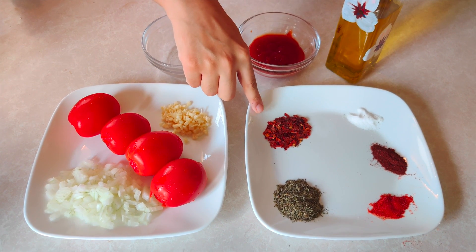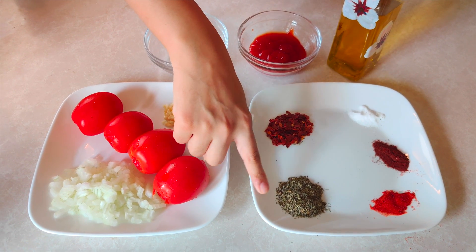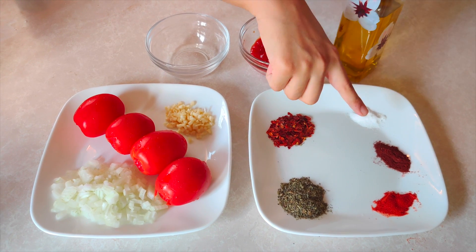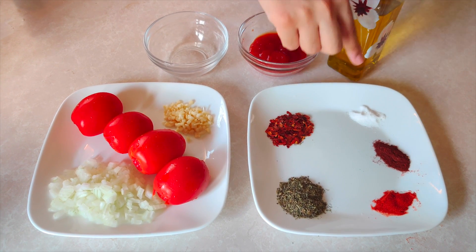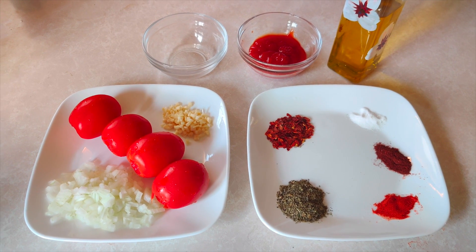I have 2 tablespoons of chili flakes. These are Italian herbs — 3 tablespoons. The paprika powder is 1 teaspoon. The chili powder is 1 teaspoon, and 1 quarter teaspoon of salt. You can adjust it according to your taste.